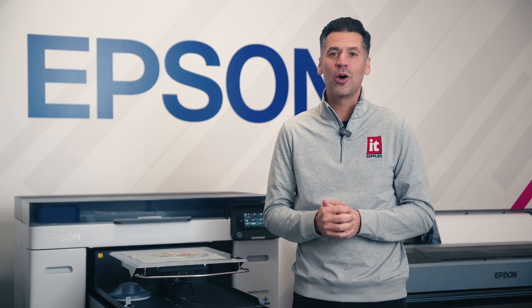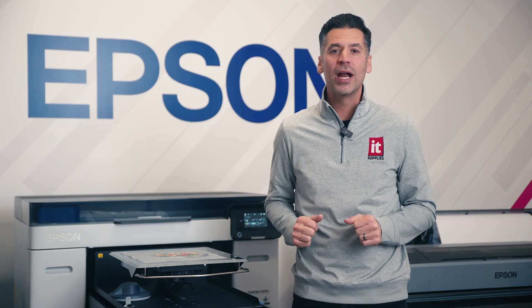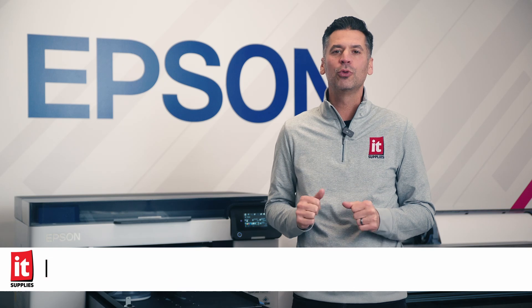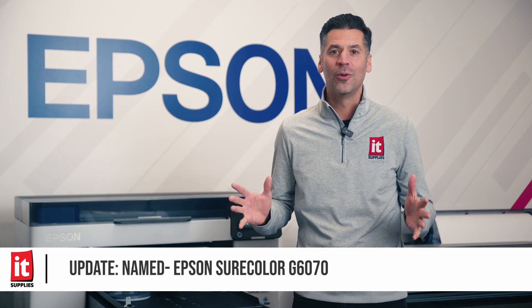At the Printing United show in Las Vegas this past September, Epson unveiled something big — a brand-new, yet-to-be-named roll-to-roll DTF printer. So what do we know so far? What don't we know? Stay tuned.